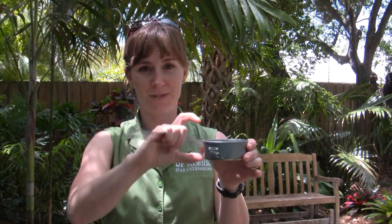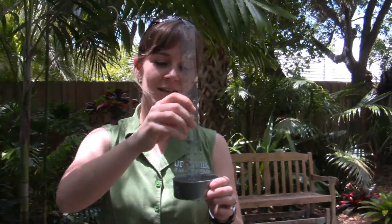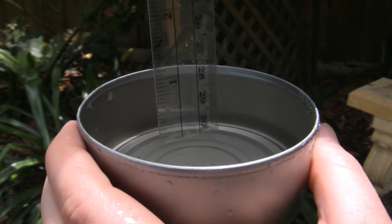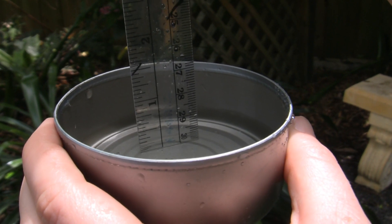If you're doing this at your home, use tuna cans or chicken cans — anything straight-sided and not too deep, between 3 and 6 inches in diameter — and place those out in your yard. You need at least 6. Run the irrigation for 15 minutes, then take a ruler and measure exactly how many inches you've collected. In this example, we collected a quarter of an inch in 15 minutes, which equals one inch of water per hour applied.